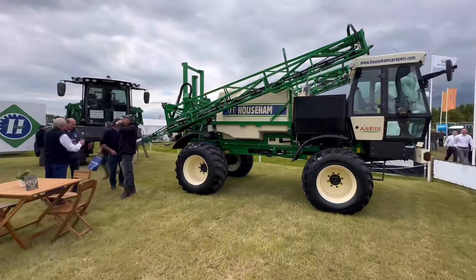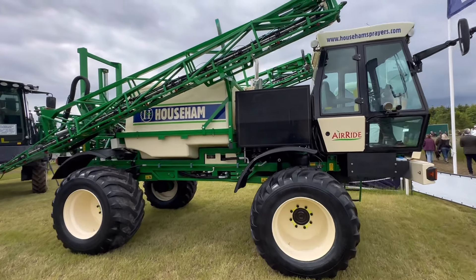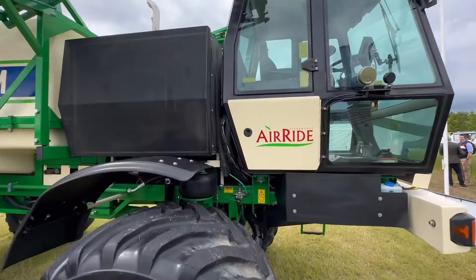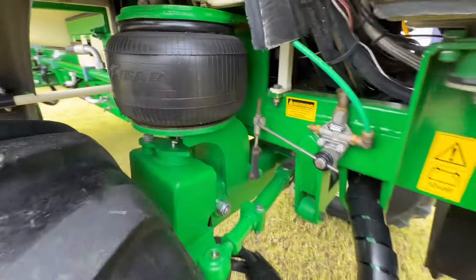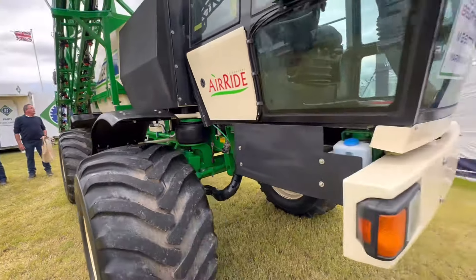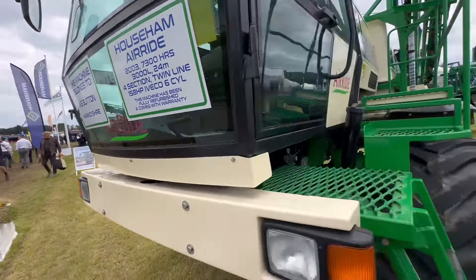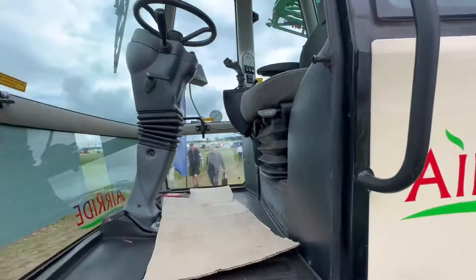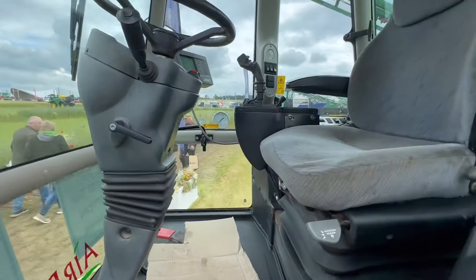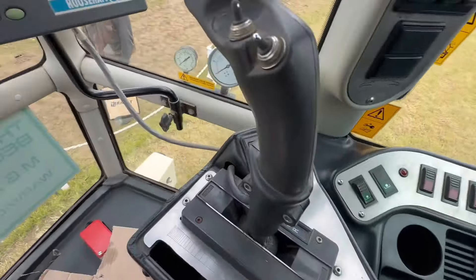I just had to show you this - this is one of the sprayers we had, probably two sprayers ago. Bombproof these were. I think they were the first sprayer to have airbags for suspension. This one's 21 years old, it's been sold to somebody in Worcestershire by the look of it. Oh, it is open - let's have a look!